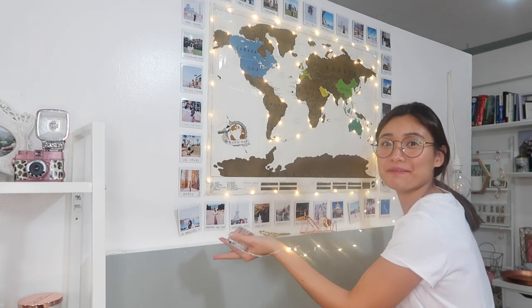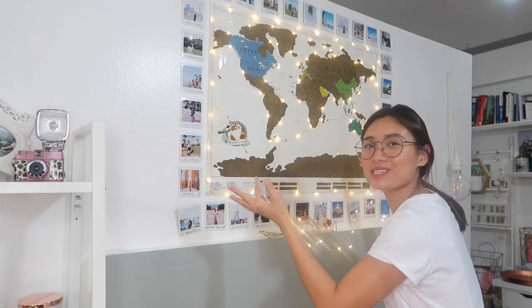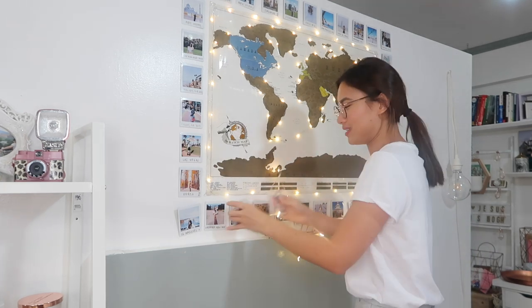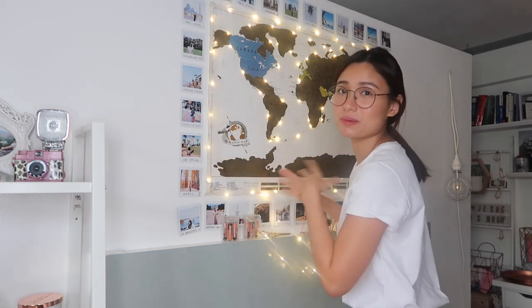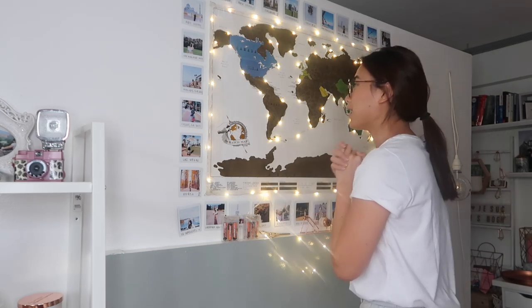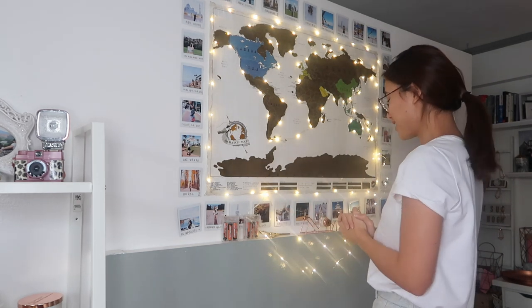It's not too visible because the main light is on, but I'm gonna show you the fairy lights without the main lights. There - this is the fairy lights. I super love this. My previous fairy lights were broken and I didn't have time to fix it, but here it is now. It's super beautiful, I super love it.